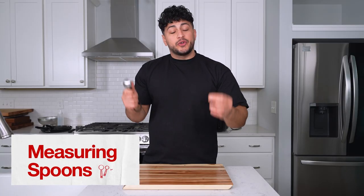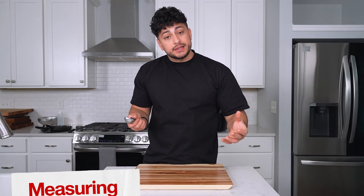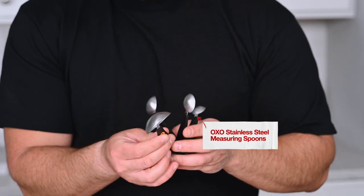Now as a beginner, to accurately use the proper amount of ingredients, I highly recommend investing in some measuring spoons. Then the better you get, the less you need these.